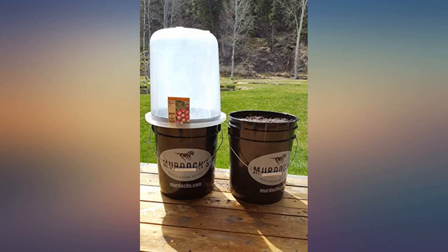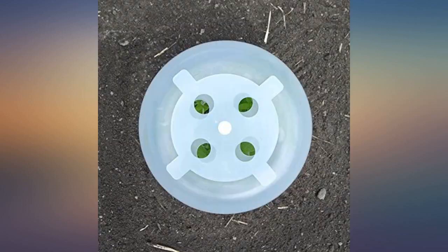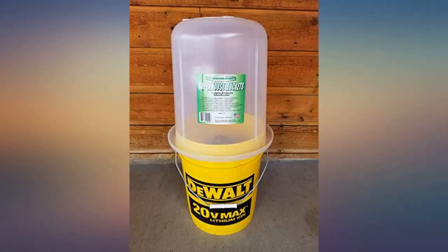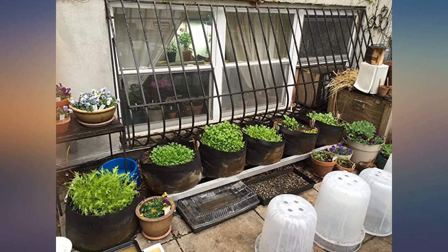In the video, I explain why I like these greenhouse buckets better than walls of water. I mentioned that I was unsure the stakes would hold — that was because that garden was freshly tilled and the stakes were not long enough to gain purchase. I put some other buckets in an untilled garden and they hold very well there.